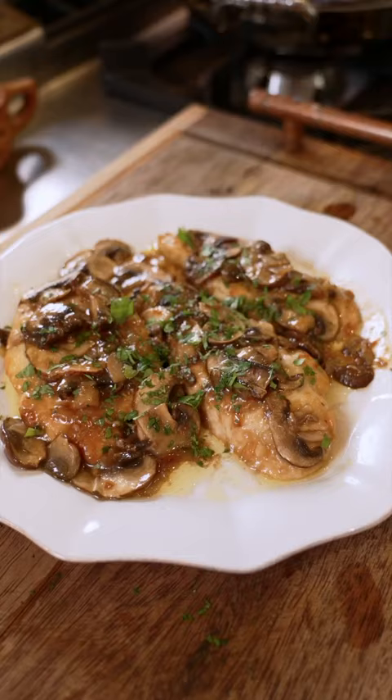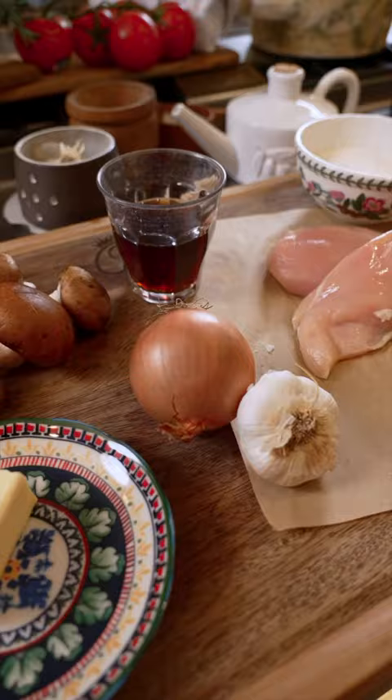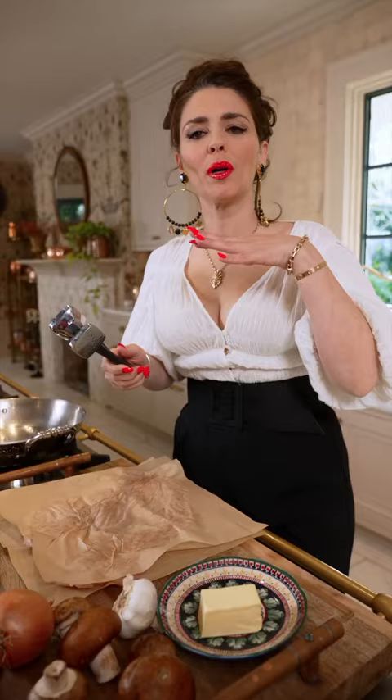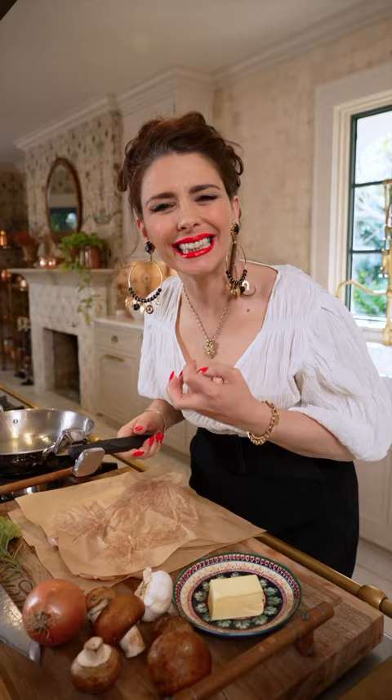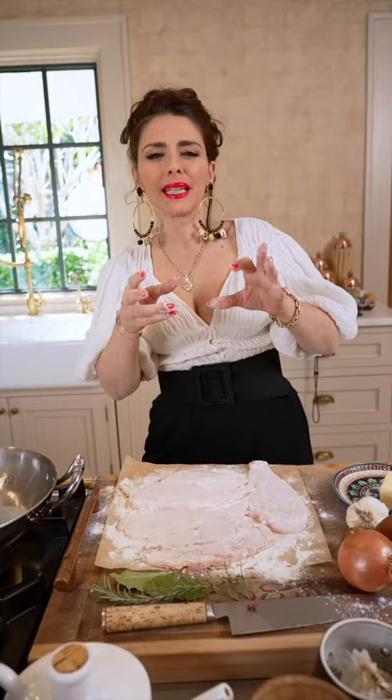Just gorgeous ingredients. So we're softening the meat — you want it really tender inside. A little bit of flour. This is going to create that golden little upper crustiness.